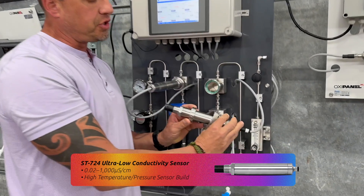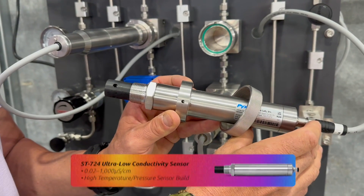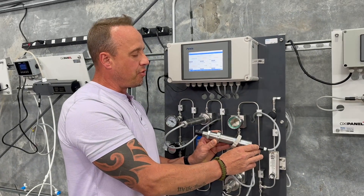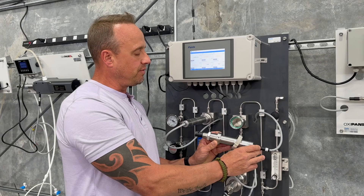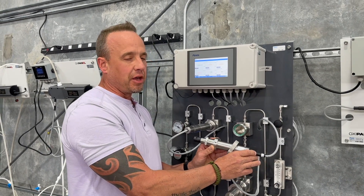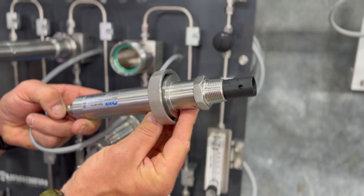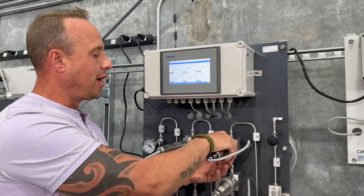The fourth sensor measures ultra-low conductivity in a range of 0.02 to 1,000 microsiemens — 0.02 equaling 50 megohms resistivity. It's a broad range, ultra-low conductivity sensor, commonly used and valuable in boiler feedwater cycles of concentration monitoring in your boiler chemistry when compared to boiler water itself.